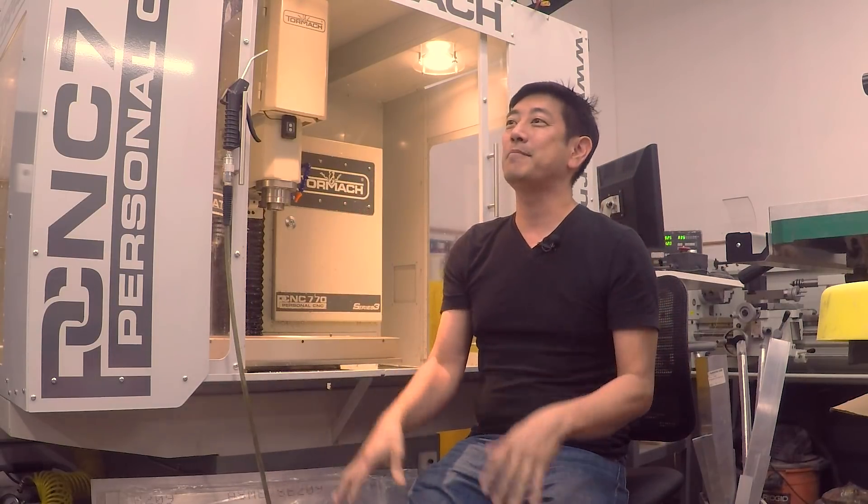So I asked a bunch of my friends: if I wanted to get into CNC, should I retrofit my Bridgeport? I've already got a mill — should I throw some stepper motors on, get a controller, and off I go? And all of them, who have a lot of experience, said no way. Do not do that, you will hate it. Get yourself a CNC mill.